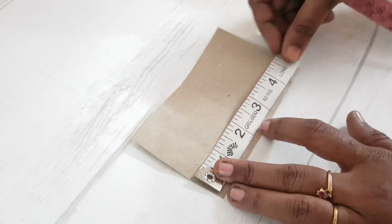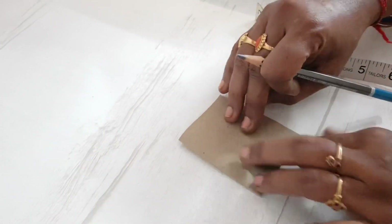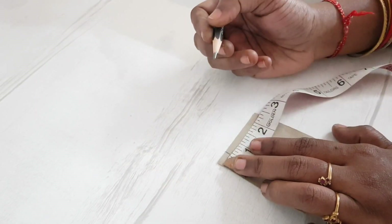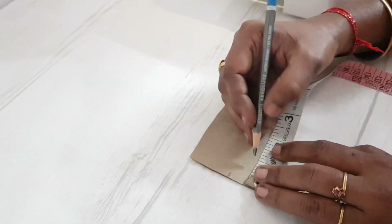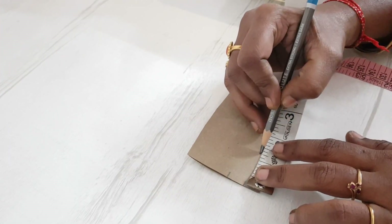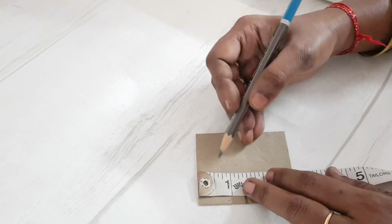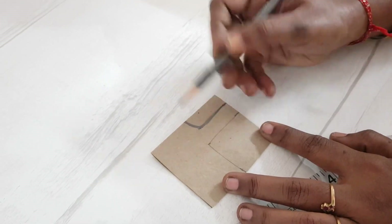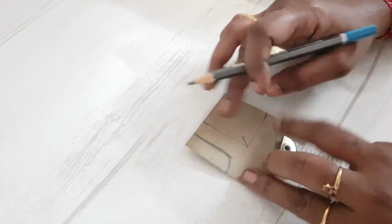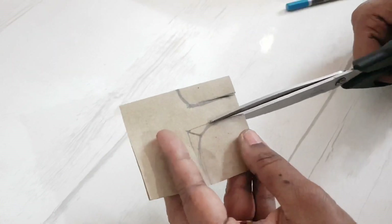Now we'll start stitching the outfit, beginning with some paperwork. We have a paper with 5 inches width and 3 inches height, folded into half. At the first half inch we mark the neck of the blouse, and at another half inch we mark the shoulder. We are marking at 1.25 inches and drawing a small curve, then marking exactly at 1.5 inches. We mark a quarter inch for the perfect shape of the underarm of the sleeve, and then cut it. The paperwork for the blouse is done.